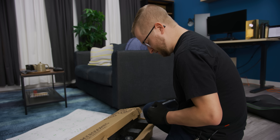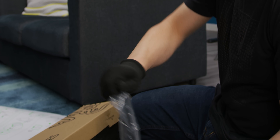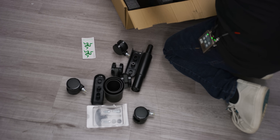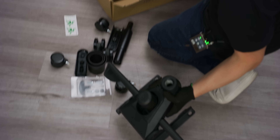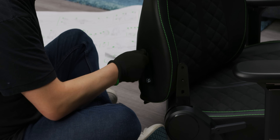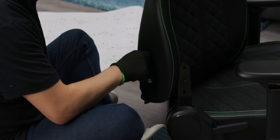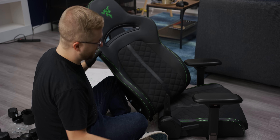Do I take the gloves off? I feel like I can't, but it's so hard to open the plastic. That's a chunker — I like it. We're gonna start by attaching the base to the backrest of the chair. These screws are just pre-installed; I just need to take them out and put them back on properly.